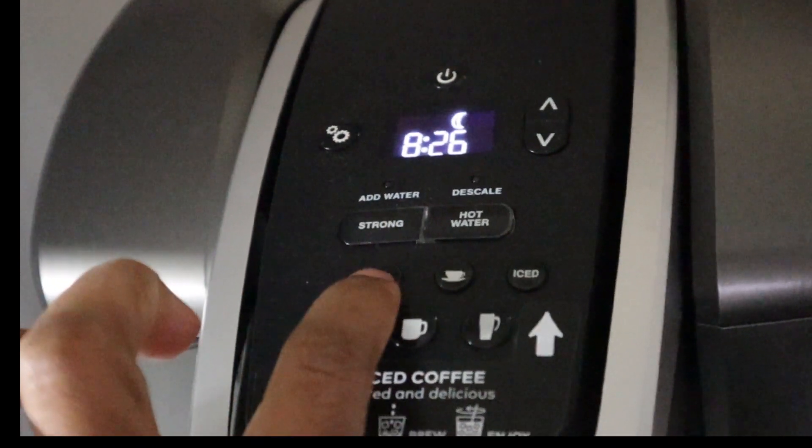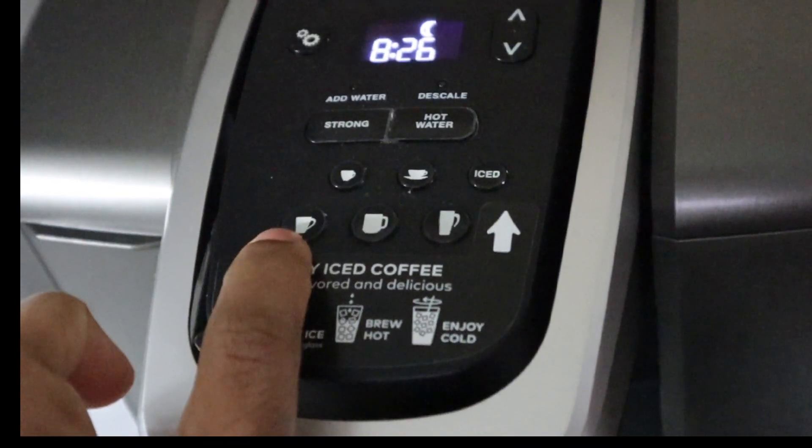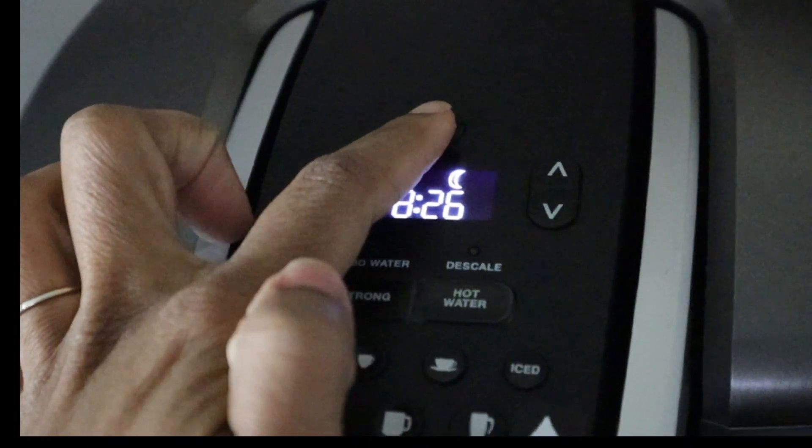This coffee maker has five different coffee sizes, ranging from a four ounce being the smallest to a 12 ounce being the tallest.